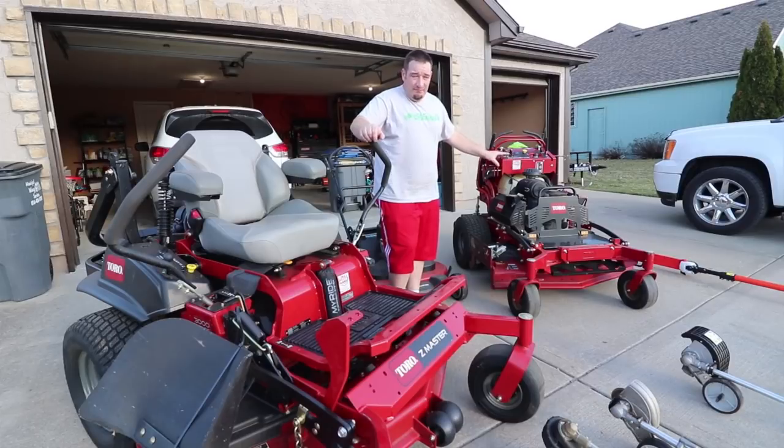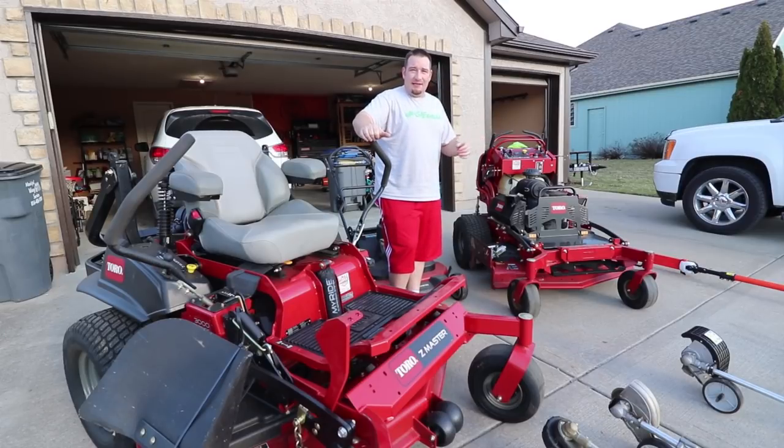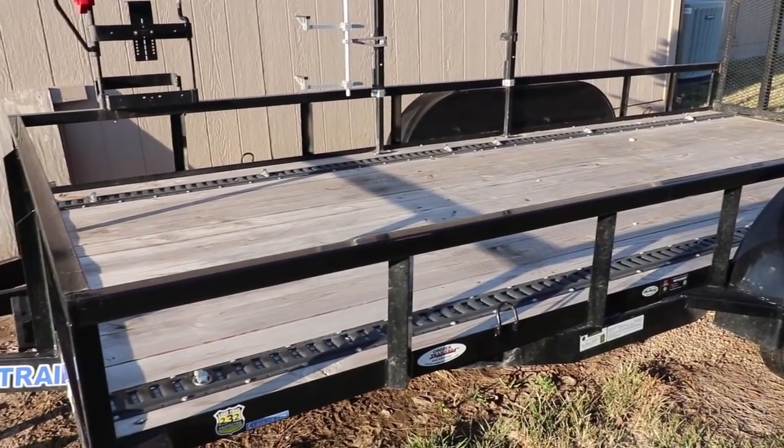Then we bought this at the end of 2017 — so I'm not sure if it's a 2018 model, but we got the Toro 48-inch Grandstand. I absolutely love this mower. Be looking for a review on it because everything has a pro and a con. This will be the first review you see coming out since I've legitimately used this mower for over a year.